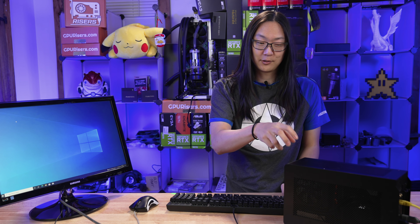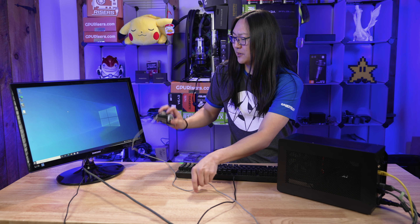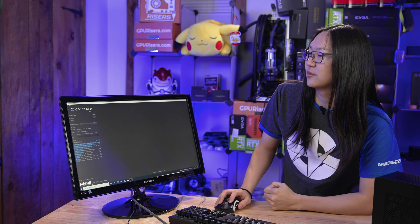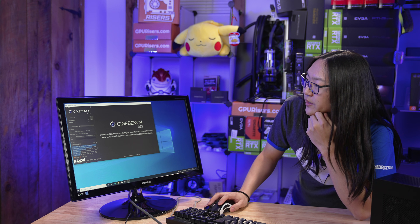So this is a fresh installed SSD. We did put that on there prior to putting in this case. I think updates are already done too. So we're just gonna go right into Cinebench here and we're also gonna get HWInfo running as well.